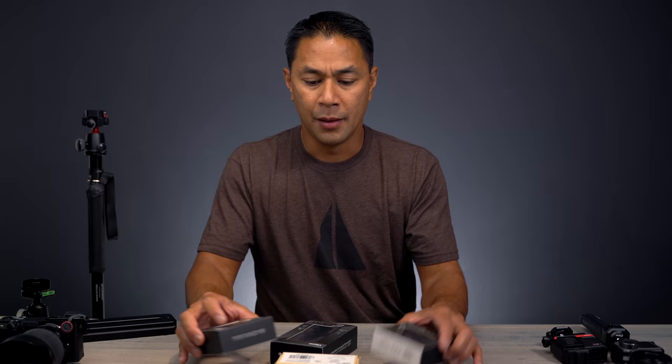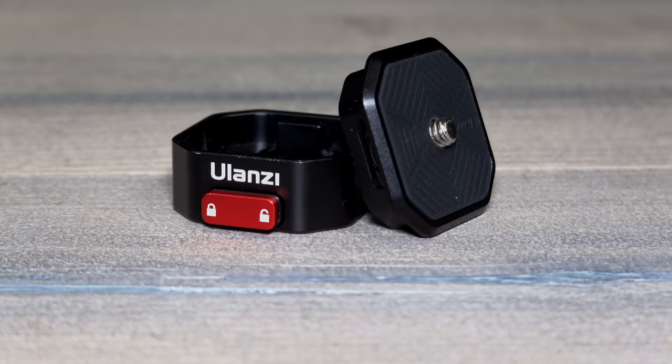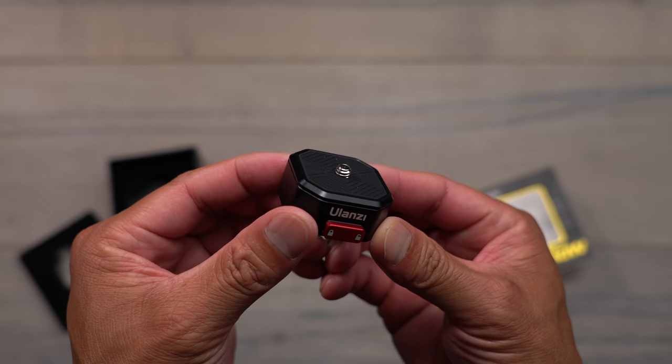I slimmed it down and really want to talk about one set of products right here — I already took everything out of the box. We're talking about the Ulanzi Fast Claw System. Like I mentioned, I'm big on user experience and how things work — how can you make things seamless and more efficient? This quick-draw Fast Claw system is really two main pieces, though it can come with multiple pieces.